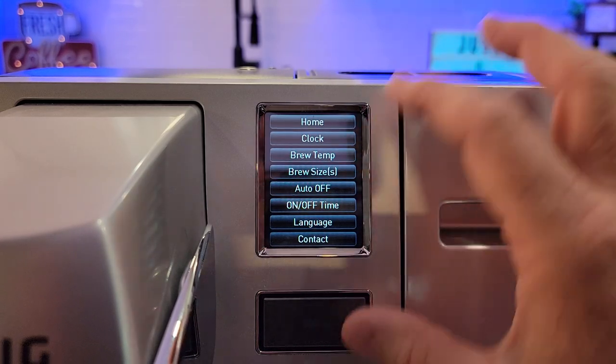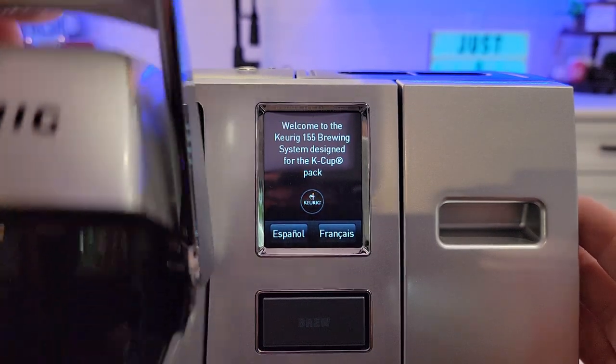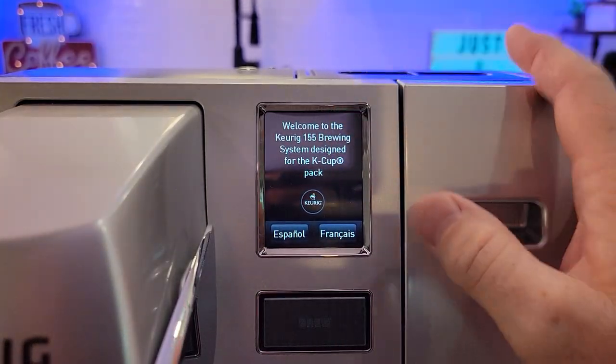When you want to go back, that's all the menus you get. Hit the home button and you're back to the main screen. Now again, you cannot get back into this menu from here — you've got to turn it off first.